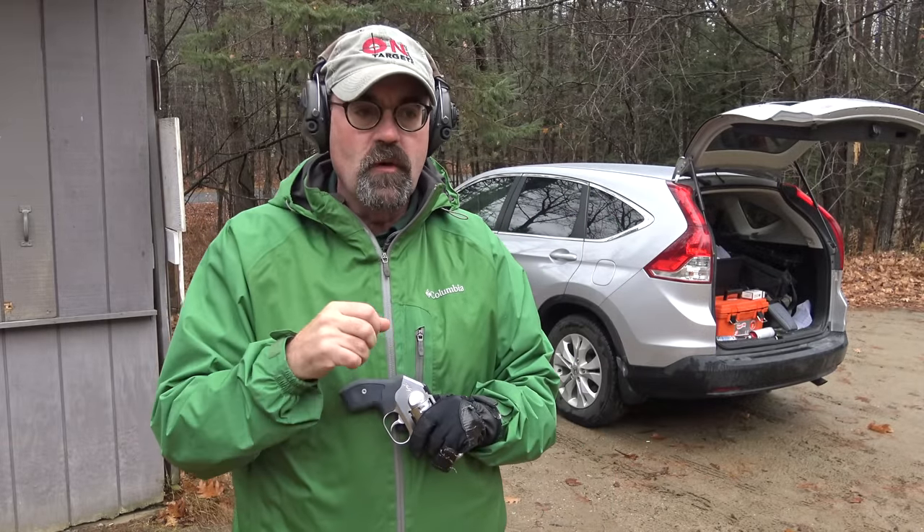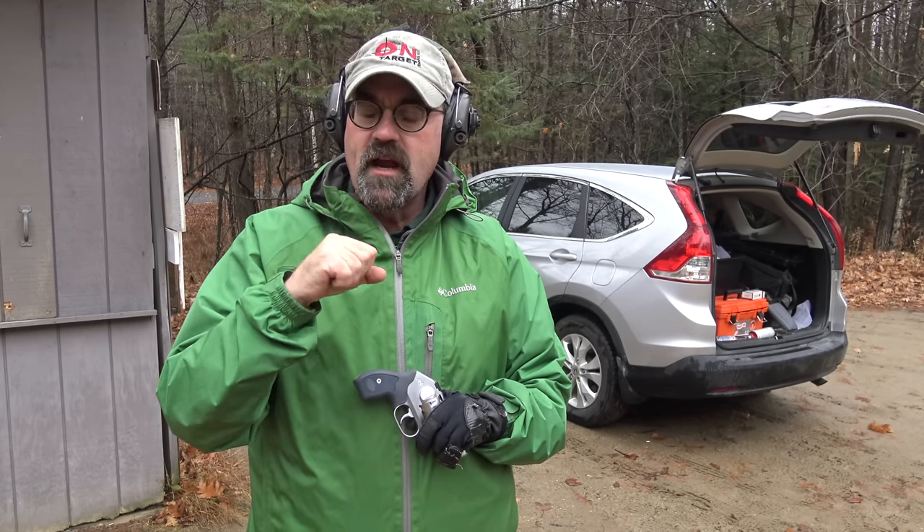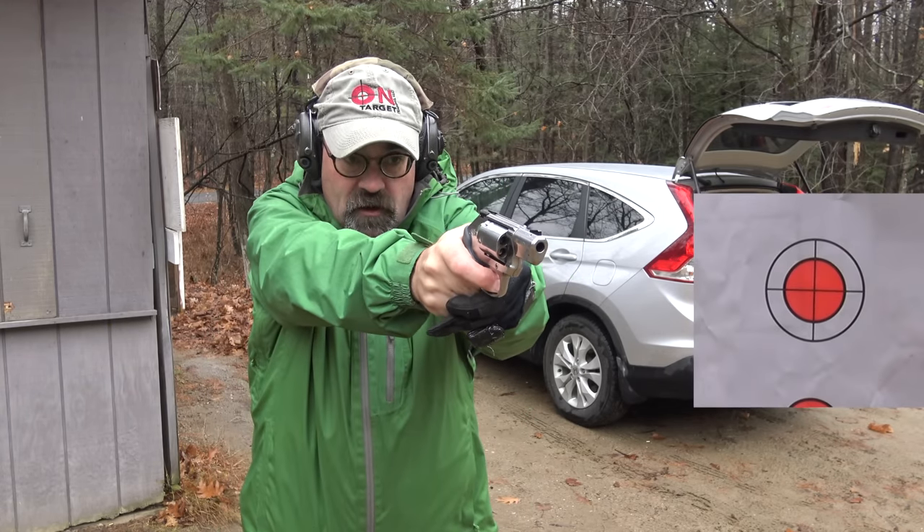Out there at about five yards we have some dots — two-inch dots — and these targets were supplied to us by EZ2C, so shout out to them. Again, five yards. I'm going to work a nice slow press through the trigger, never having shot the gun, and see if I can figure out how to roll the trigger in a nice smooth double action press.